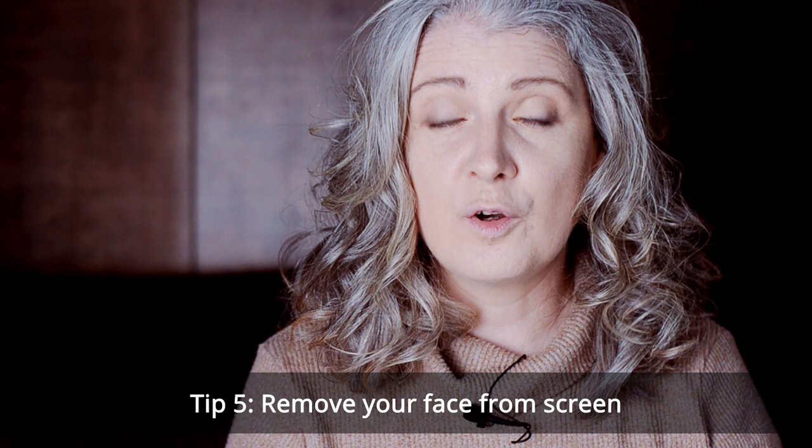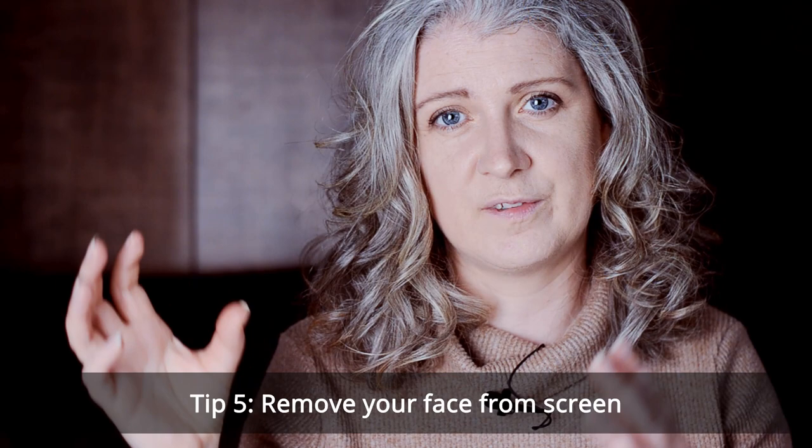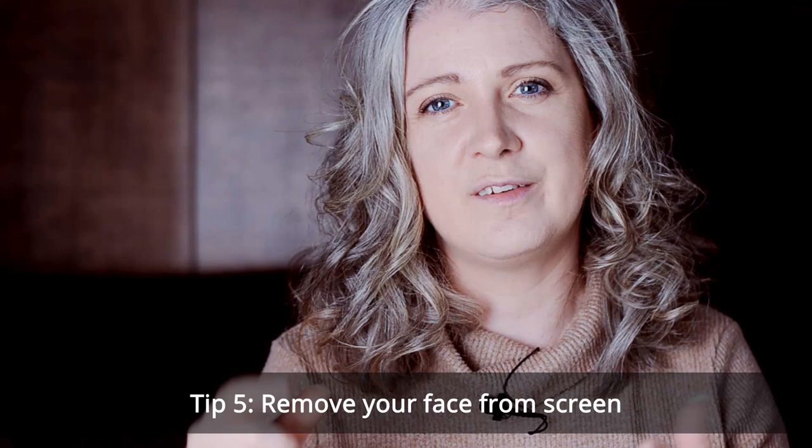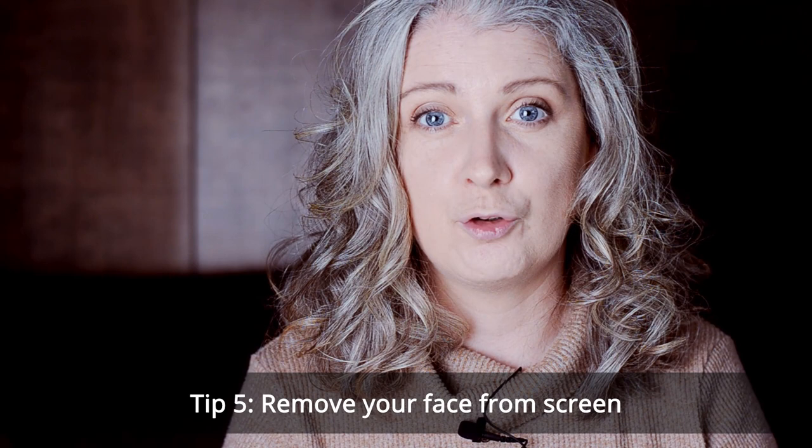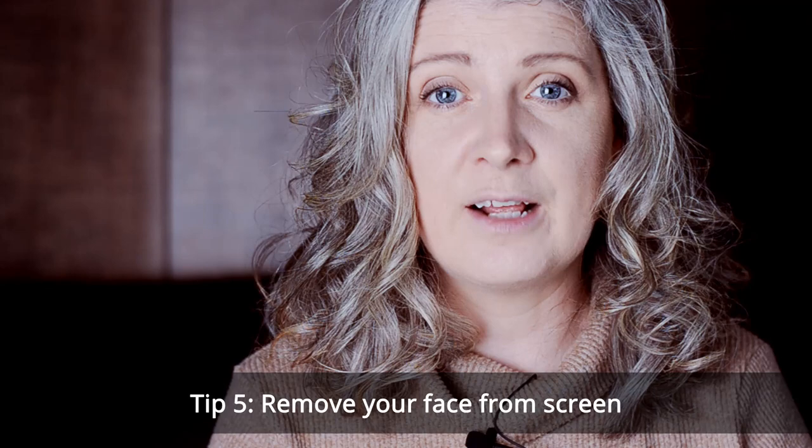The software we were using didn't allow me to remove my face from the screen, so every time I pressed print screen my face was also in the corner. I could turn off my video but sadly that wasn't enough to remove the window of my face, so that would have to be removed in Photoshop later. There are software options out there — I think Zoom is one of them — that allows you to do a full screen without your face being on the same monitor.